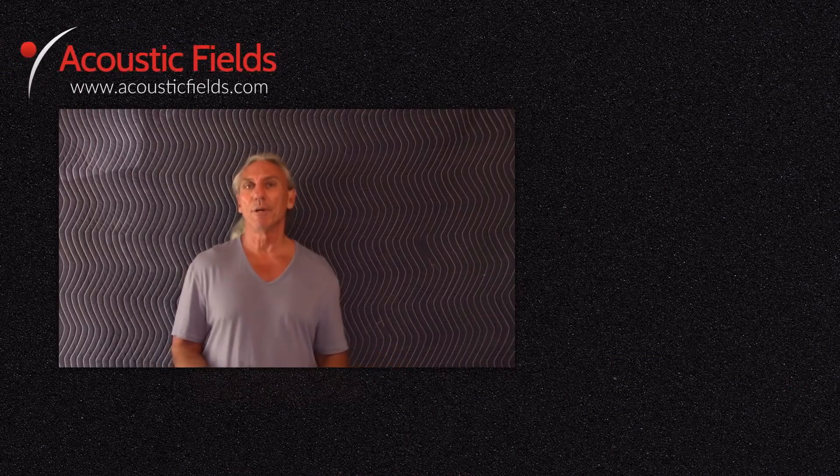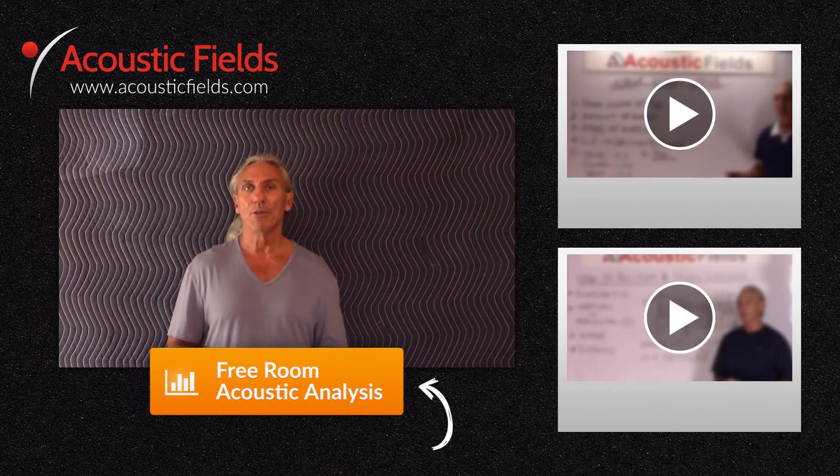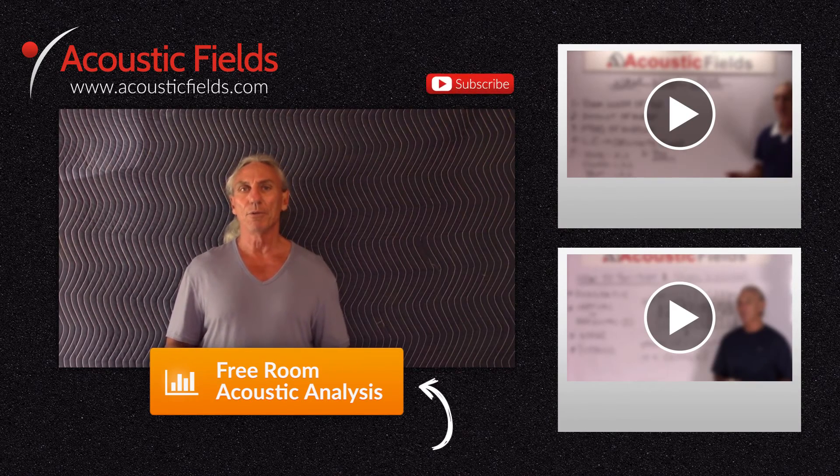Thank you and I hope you enjoyed our videos today. If you did, we'd really appreciate a thumbs up. If you have questions or comments, go to the comment section or visit acousticfields.com and fill out the contact form. Subscribe to our YouTube channel — we're doing two videos a week. If you have topic ideas, submit those to us. If you're having room issues, we have a free room analysis — click the button below and we'll compare your room to our database of 120 rooms that we've built and measured.